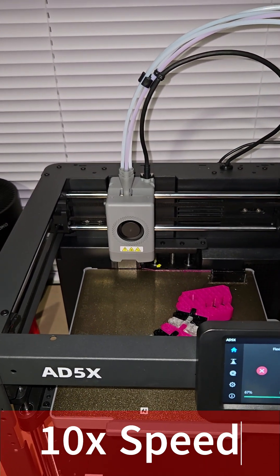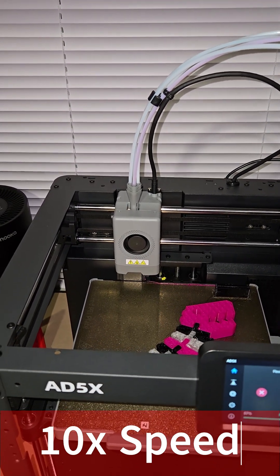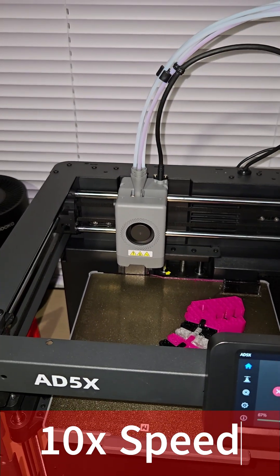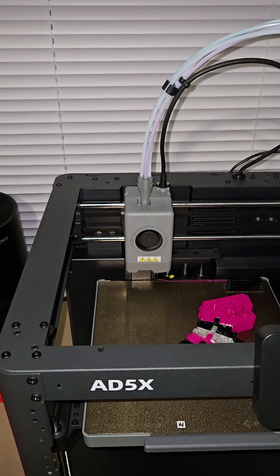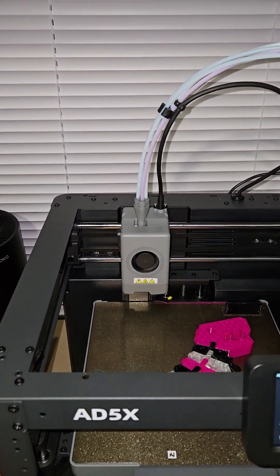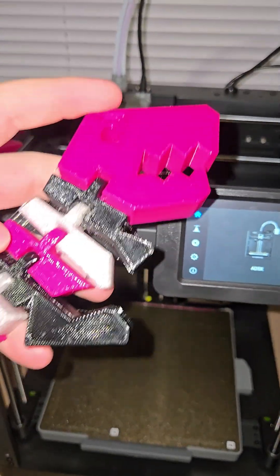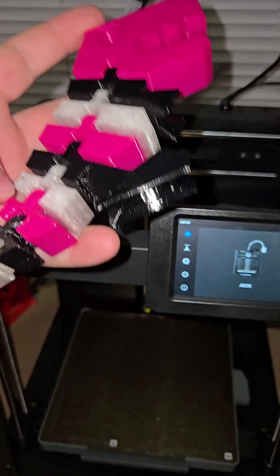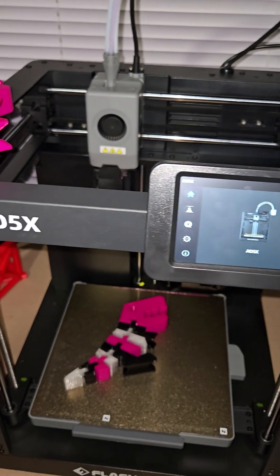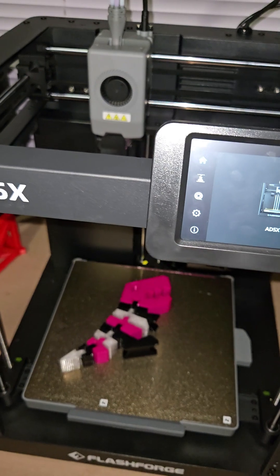I'll cut to some footage here, but this printer — when it purges for multi-color — takes five minutes, like four minutes and 37 seconds to change colors. So it'll print the black sections, 10 seconds done, layers done, goes back there, purges five or six times in about five minutes, then prints the pink sections in 10 seconds, then goes back and takes another five minutes. I'm not an expert in multi-color, but that seems ridiculous.